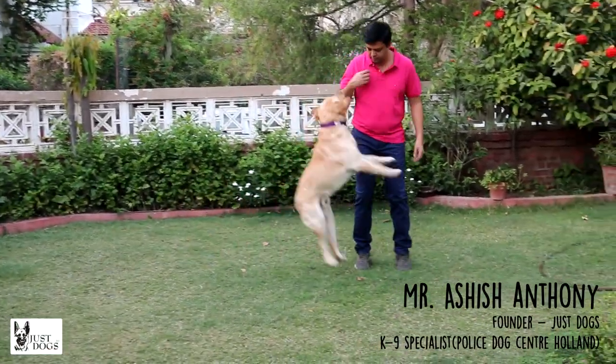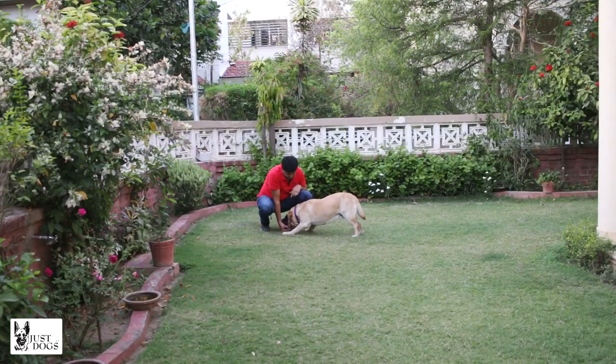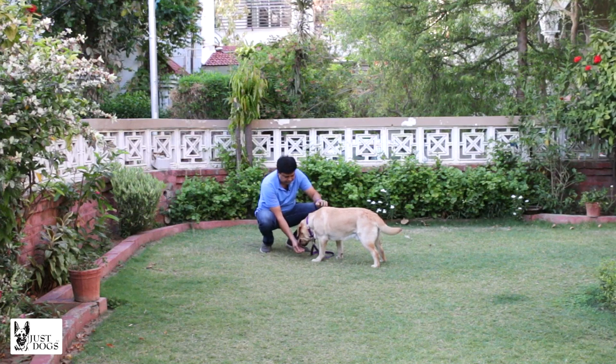As you can see, Chotu tends to jump a lot, so we are now going to try and get him to do the down command that we were trying yesterday. When you are teaching an adult dog the down command,